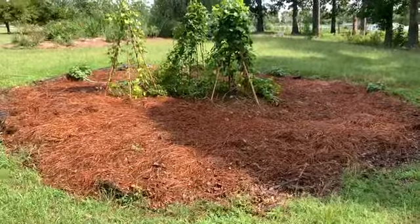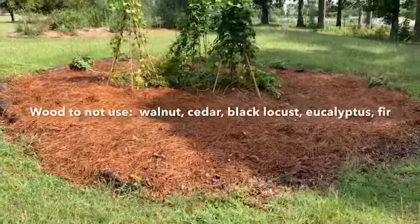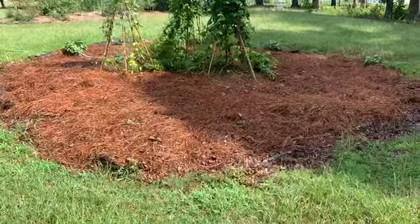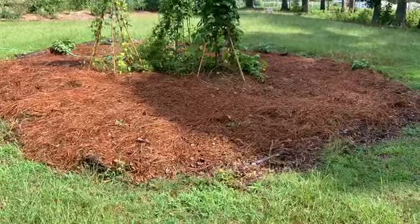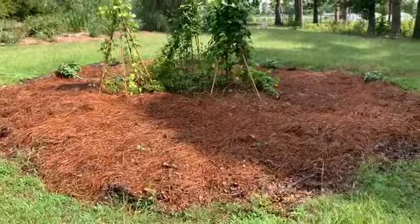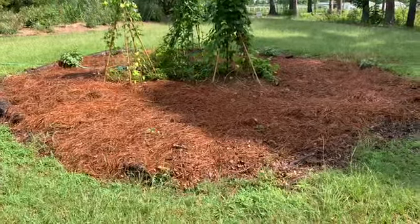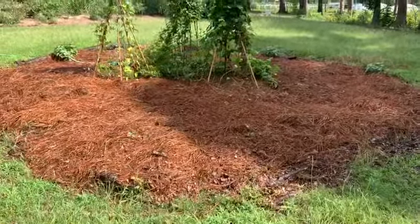Hugelkultur — the idea behind it is that the decomposing wood is the key factor. Because what that does, when you put it in the bottom of your bed, it absorbs moisture like a sponge and releases that moisture back into the soil. It creates a habitat for microbial life to live in that environment, to live in your soil. That is what we want — that's what creates good, healthy soil. It's the microbial life doing all of that wonderful work for you in the soil, and it adds carbon to the soil.